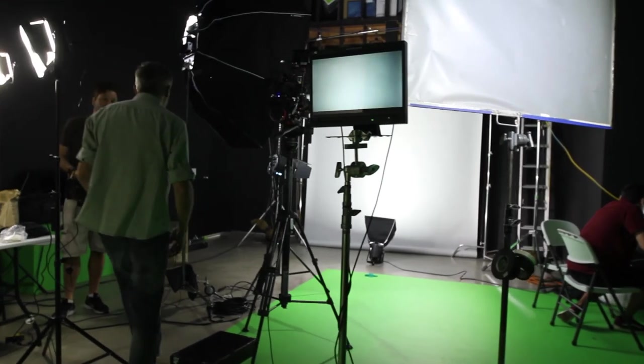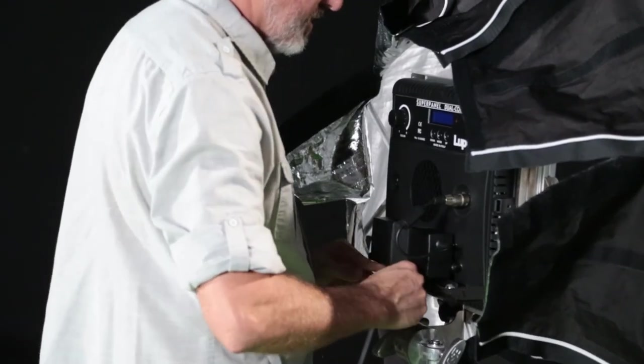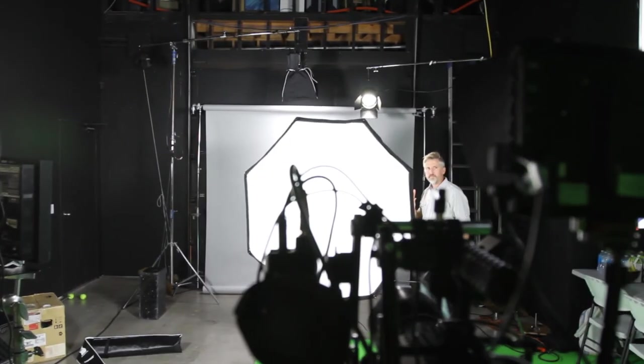At a recent shoot I used the SnapBag Octo 5 with my Lupo super panel. This worked really well because the super panel has an extremely high light output, which provided enough juice to illuminate the large softbox while keeping my exposure.